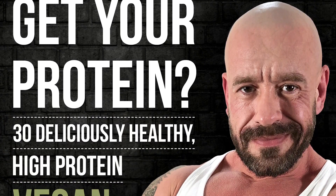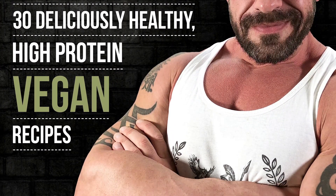This video is sponsored — but not sponsored — by my new e-book. Link in the description.